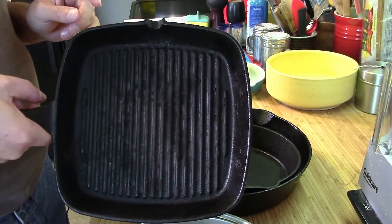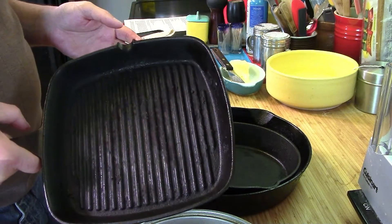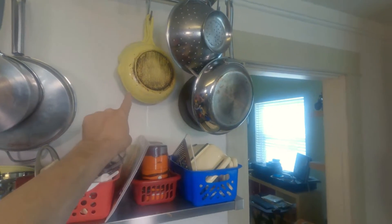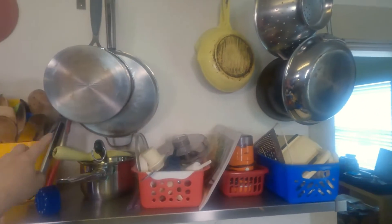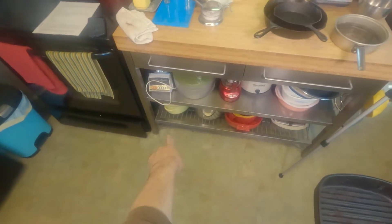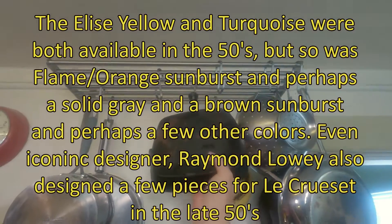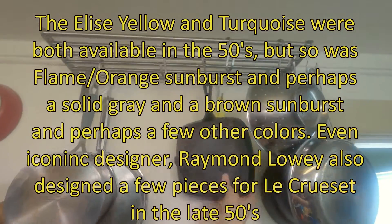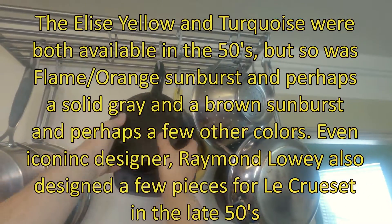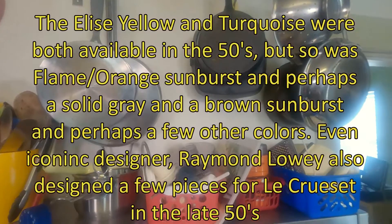It doesn't clean up that great, but it was given to me by my mother. The two yellow skillets in the back are vintage skillets from the 50s — they came as part of a set, as did this yellow pot and a yellow Dutch oven down there. They all came from the same estate sale about 30 years ago. I was able to figure out the yellow dates back to the 50s; they also had turquoise in that same period.